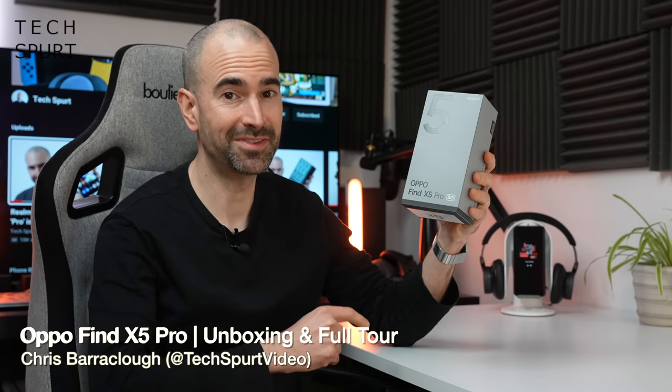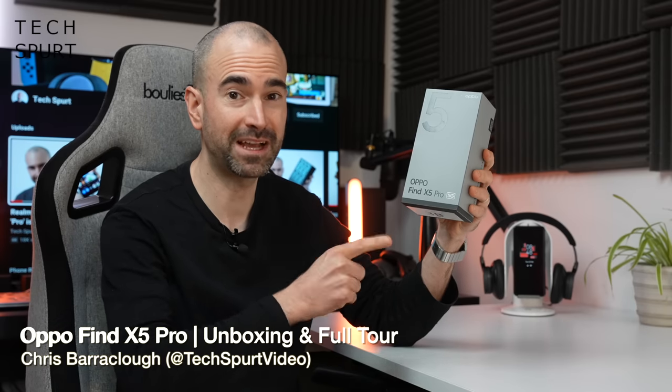Hello there. I'm Chris from TechSpert and we've got a highly exciting unboxing today because we've got Oppo's fresh new flagship smartphone, the Find X5 Pro. And no, don't worry - you didn't miss the entire Find X4 series because we skipped straight to the X5 from the X3, just to make things extra confusing.